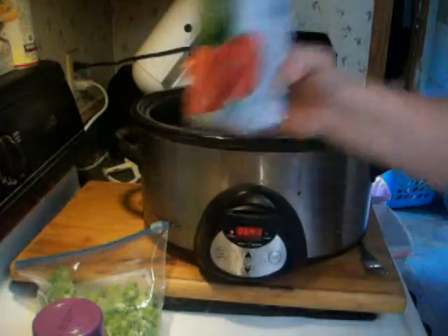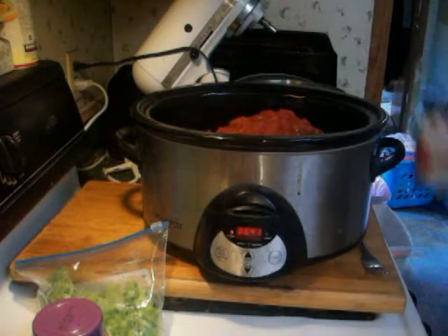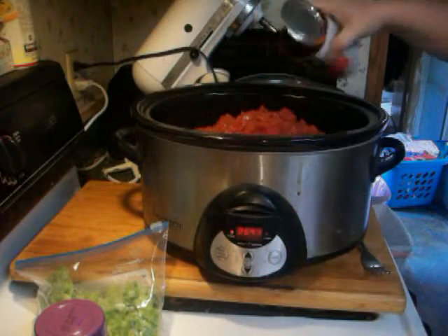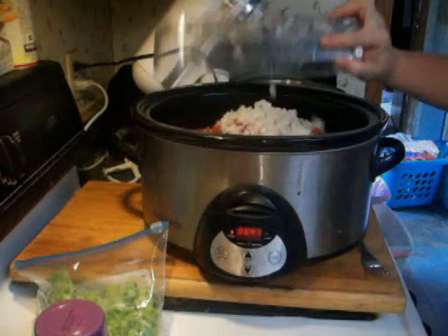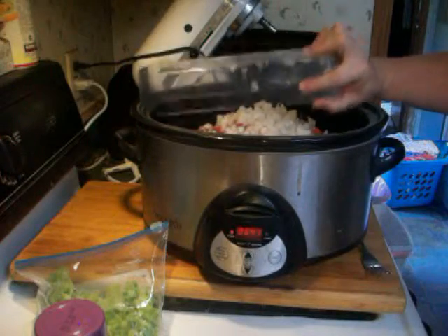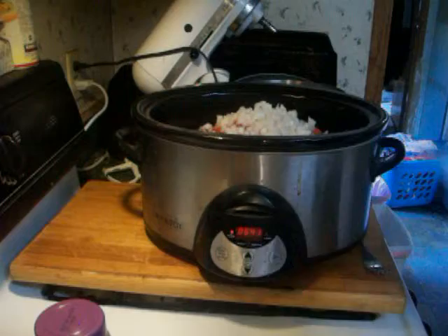Two cans of diced tomatoes — do not drain them, just everything goes in. Then one onion, diced, and two bell peppers, diced.